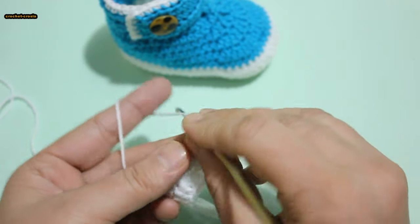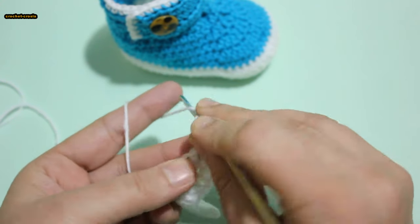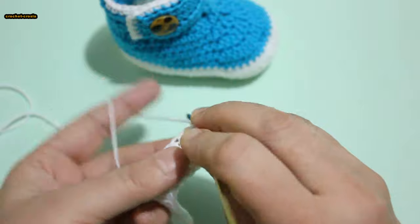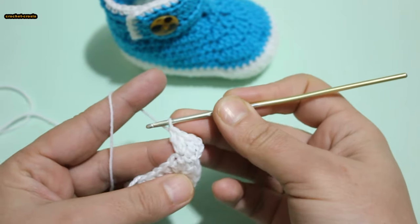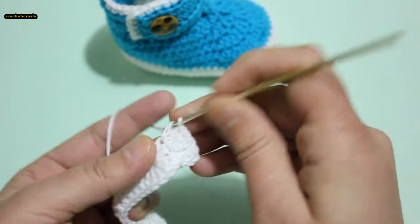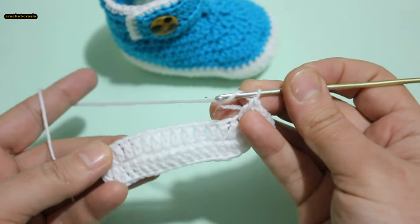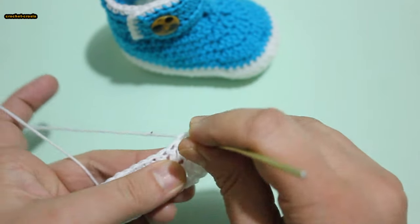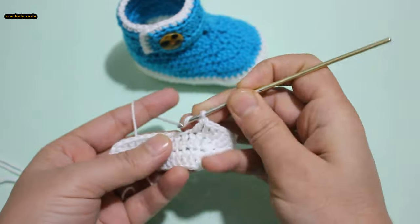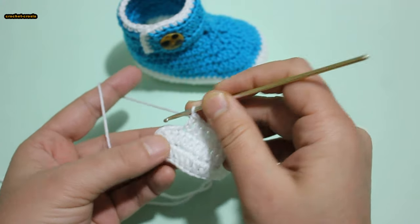Round 2. Chain 3 — we count first double crochet. Double crochet into same stitch, 2 double crochet in next 2 stitches. 2 into next stitch, 1 double crochet, 1 double crochet in each stitch, 2 double crochet in each stitch. 2 double crochet in each of 6 stitches.